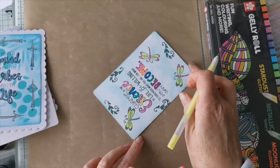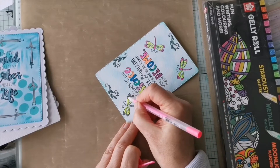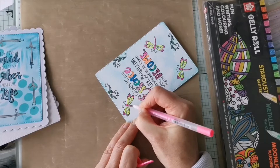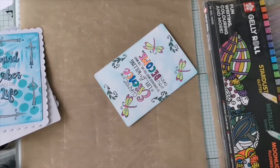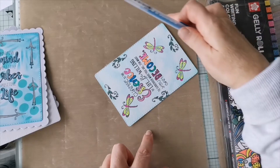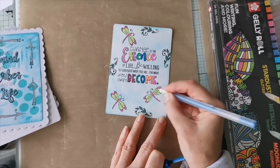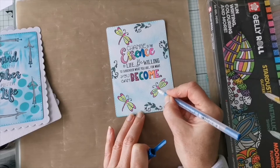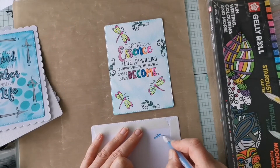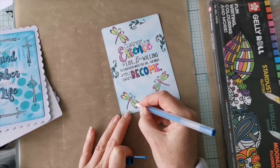I'll finish off the butterflies. I'm not really paying much attention to the lines, I'm just doing my own thing. What about a bit of blue on those circles on his wings - that will finish those won't it. This is still wet and if it's still wet you've just got to be a little bit careful. A better idea is to let it dry. Let everything dry. Using pens on wet surfaces really isn't good for them.